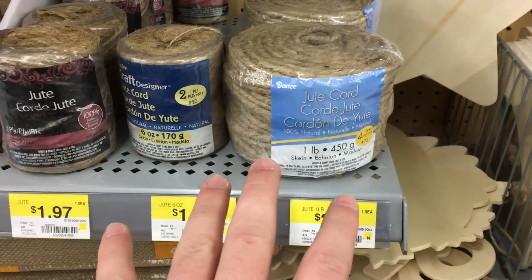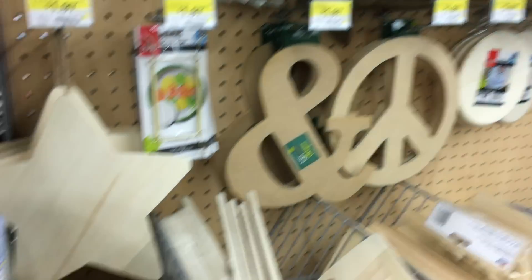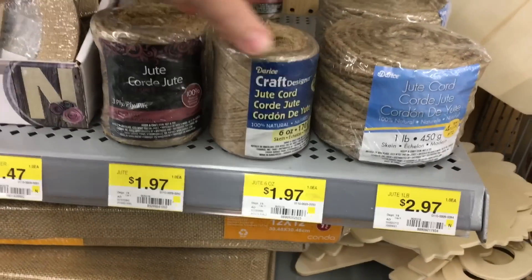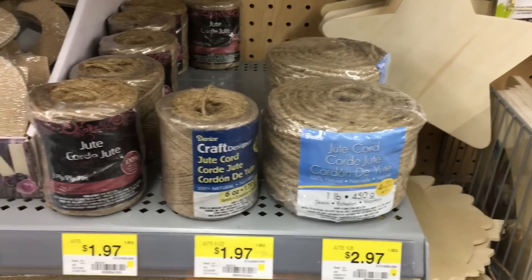Instead of going just to the camping and outdoor section, if you go to the craft section where you find wooden pieces for crafts and arts, they actually have a lot of different choices and thicknesses of paracord and cordage, and none of it is over three bucks.